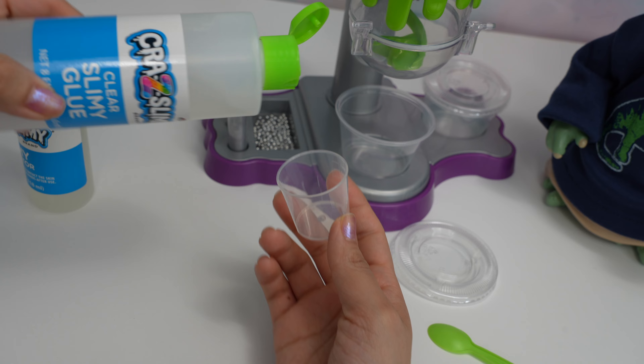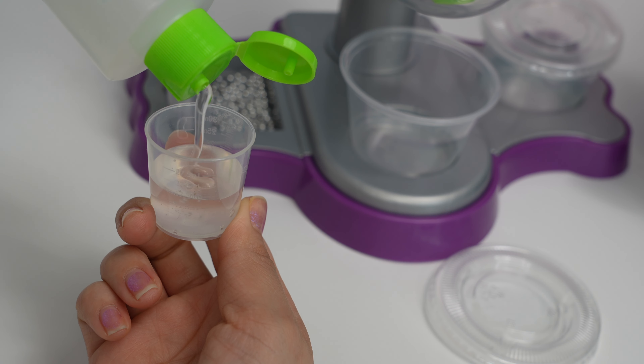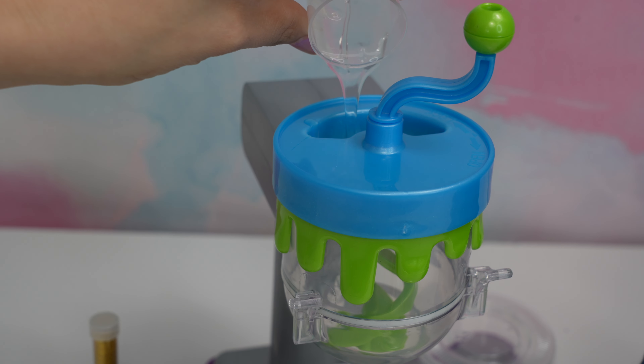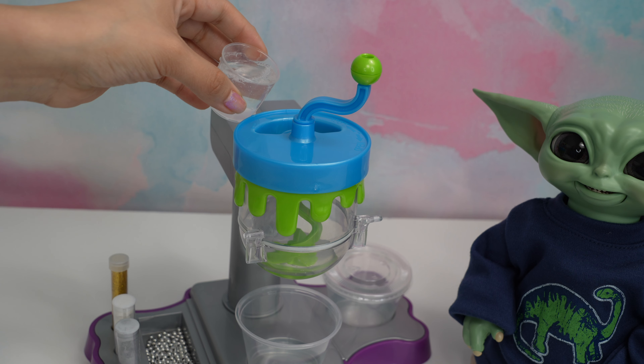The first thing we are going to need is 25 milliliters of glue. There we go, let's add the glue to the machine. Now we are going to add water.